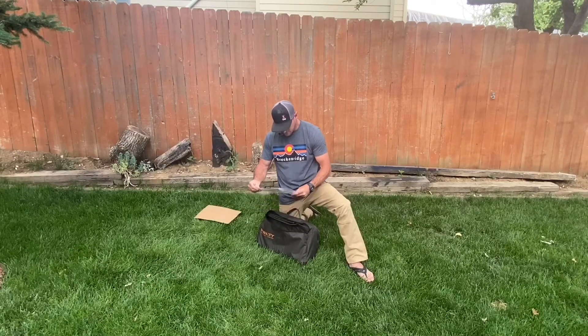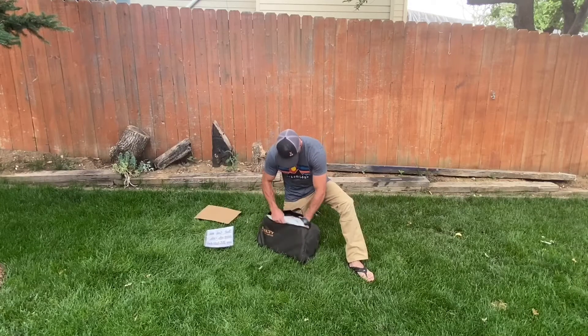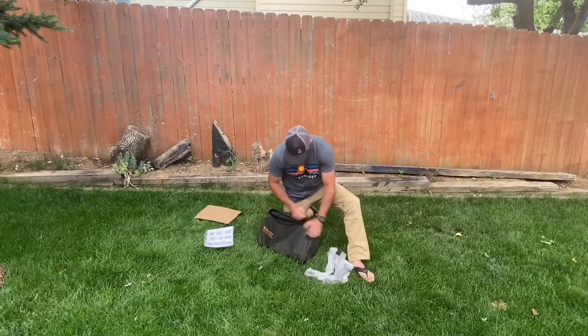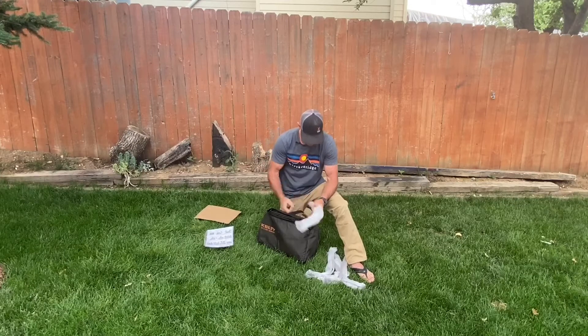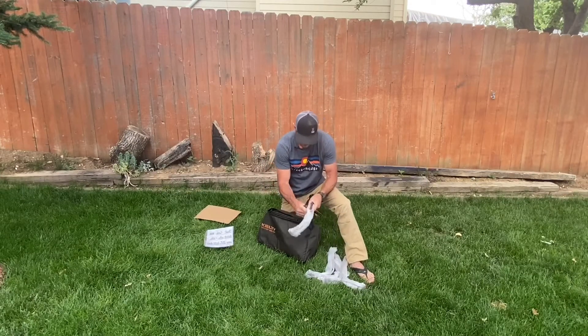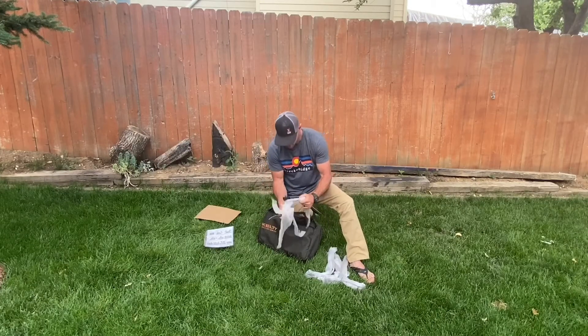It comes with instructions on how to install it, and every little piece is wrapped up in the styrofoam.